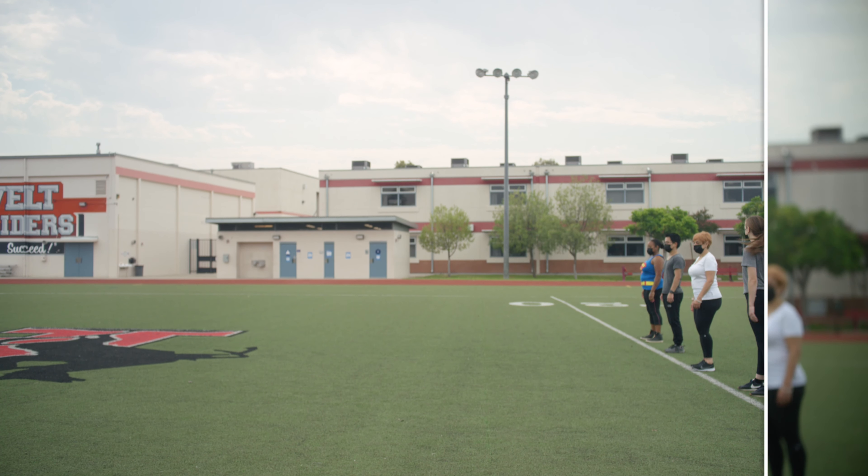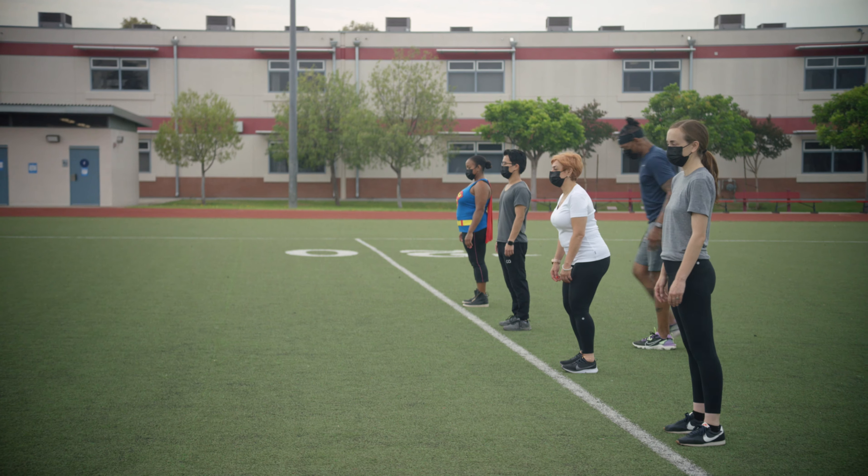Let's get ready to work. Alright, are you ready? Good job, let's go. Alright everybody, let's get ready to go. Ready? Go!